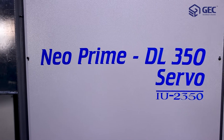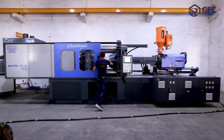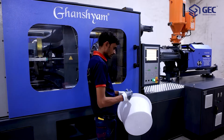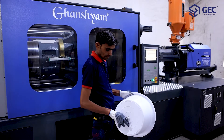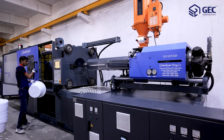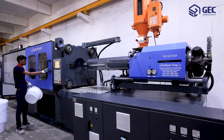Gunxiom's Neoprime DL350 servo. The Neoprime DL series of machines is a robust performer with a proven track record in the plastic industry. It serves a wide variety of applications across plastic product manufacturing industries.